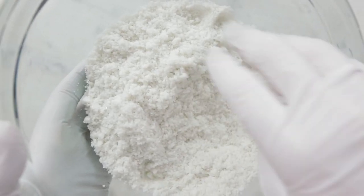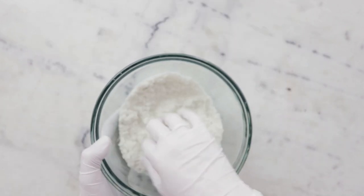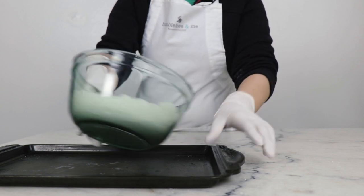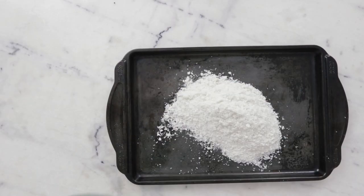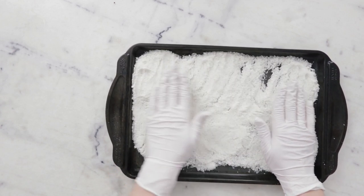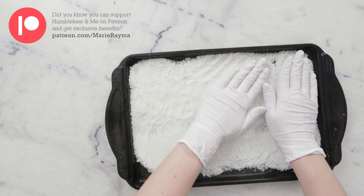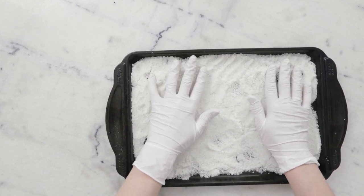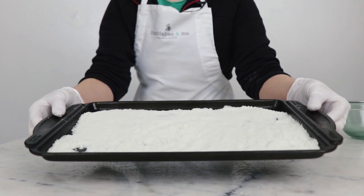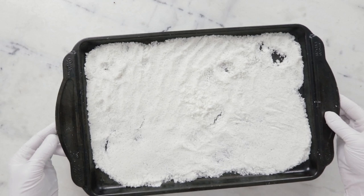Once the mixture is uniform, we'll have a lovely soft, slightly damp sand feel to it. We're pretty much done with the making. Our next step is setting the salts out to dry. I'm going to tap them onto this cookie sheet and spread them out a bit. I'm going to leave this cookie sheet sitting on the countertop — it's quite dry here in Calgary — for two to three days before we package them up. This will help reduce the chances of the bath salts seizing and turning into a rock-hard lump in the container.